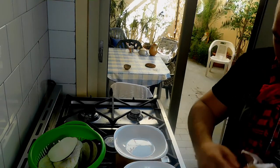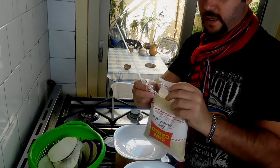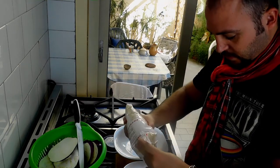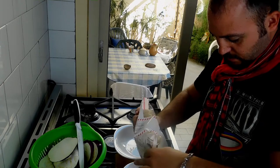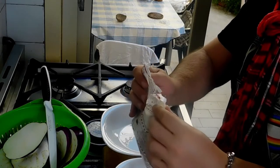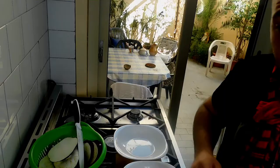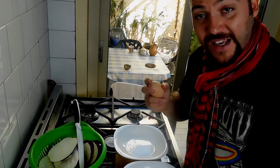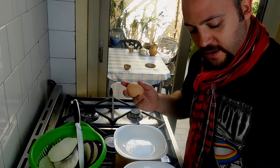So here we have the breadcrumbs in one plate. Then we need to put the eggs as well. I got these fresh eggs this morning from the supermarket — I'm sure they will be great. I'm probably gonna be using two eggs for this recipe.